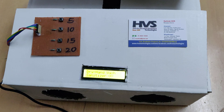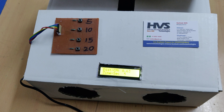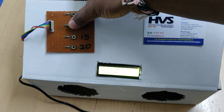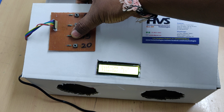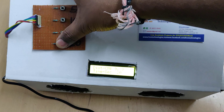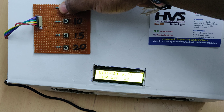Let us see the demonstration. Once you power on the kit, there will be a welcome message on the LCD screen and then the distance is displayed. We have selected the timer options: 10 seconds, 15 seconds, and 20 seconds are available.